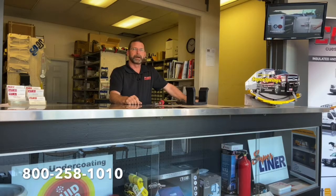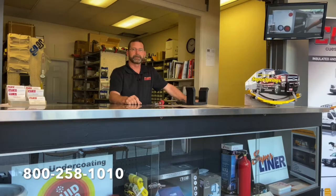We are a full VersaLift dealer. We do parts, sales, and service.